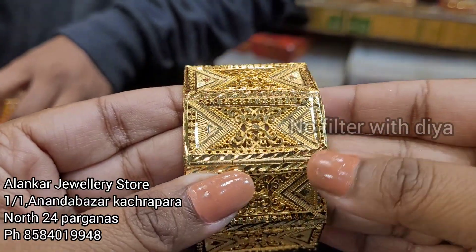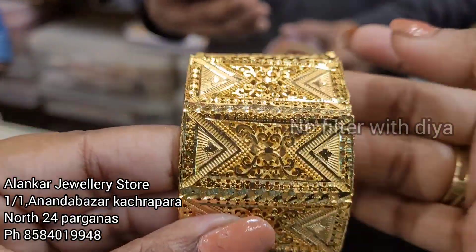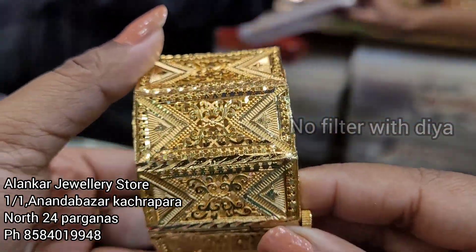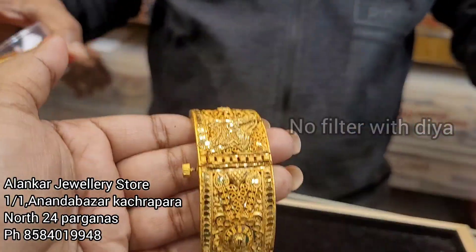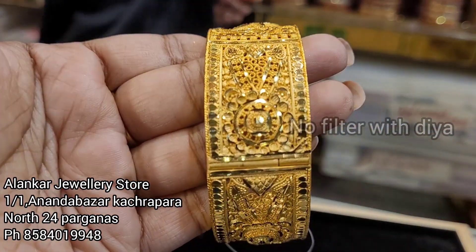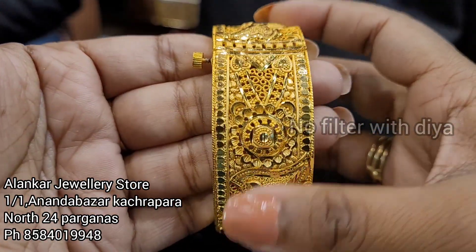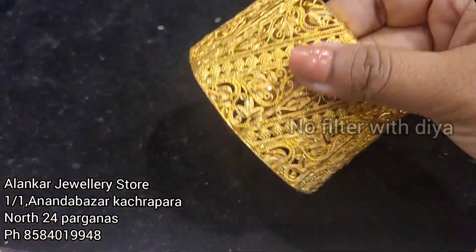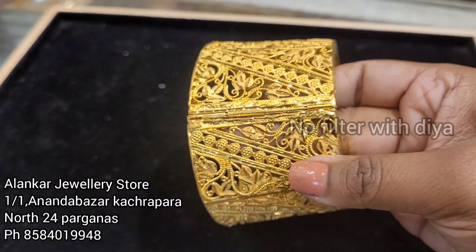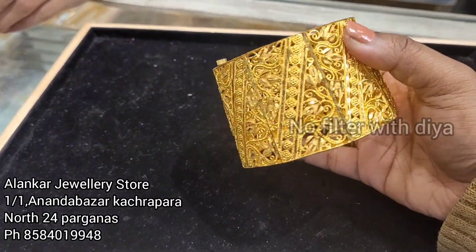We will see this design. Look at the cards. We will see the details. The details of the video are complete. Let's see the size. Look at the small size. The design of this is very good and very different. The price is $3,000.